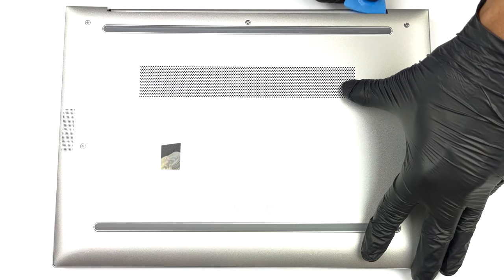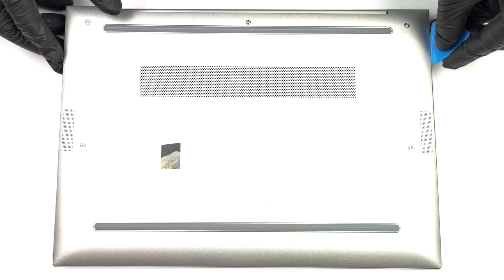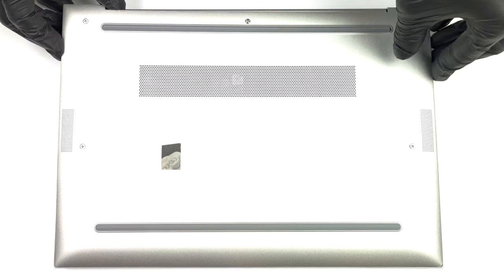To get inside this notebook, you need to undo a total of 5 captive Phillips head screws. Then pry the bottom panel with a plastic tool, starting from the back.